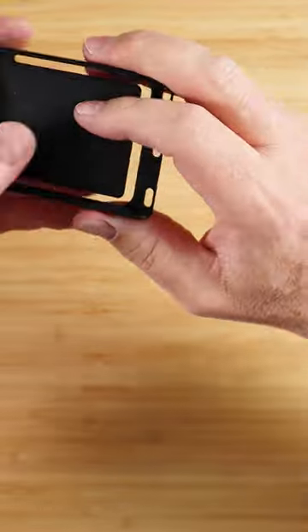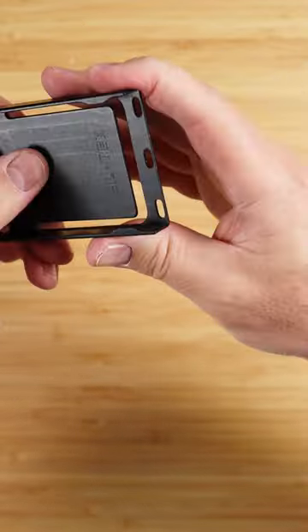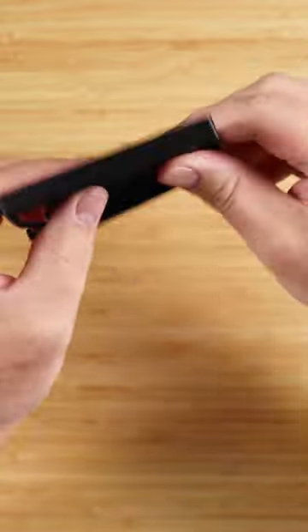With it being a card-only wallet and with all the cards in the stack, it's relatively easy to get cards out. As you can see, when your cards go in this way, you're able to get them out.